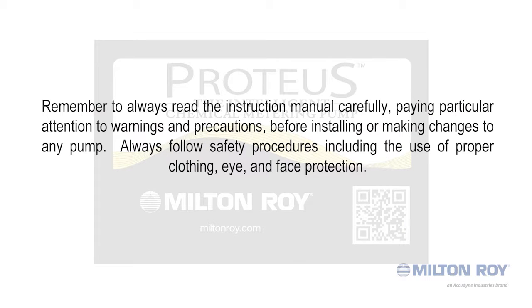Before we start, always remember to read the instruction manual carefully, paying particular attention to warnings and precautions, before installing or making changes to any pump. Always follow safety procedures, including the use of proper clothing, eye, and face protection.